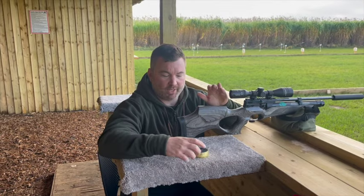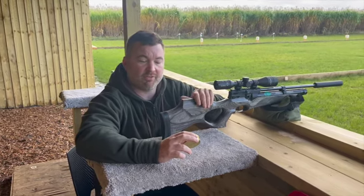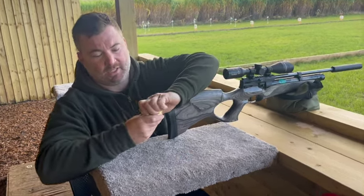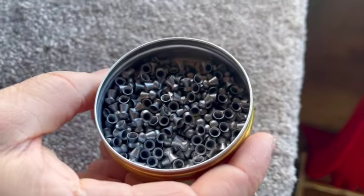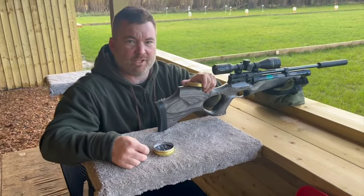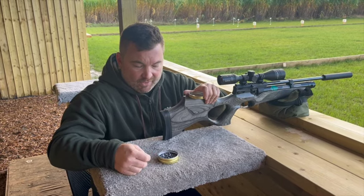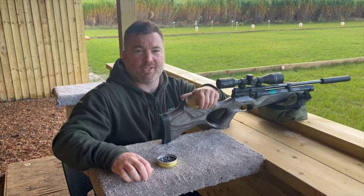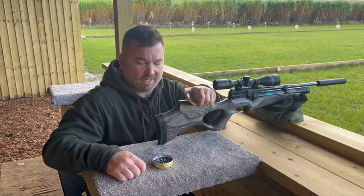The first ones we're going to do are the QYS dome pellets. These are 8.48 grains and very clean pellets. I've used these for quite a while - the good thing about QYS is you don't find many damaged pellets when you open a tin up. Normally when you open other brands up you do find some of the skirts are damaged and you just end up chucking them on the floor, which can get a bit annoying.